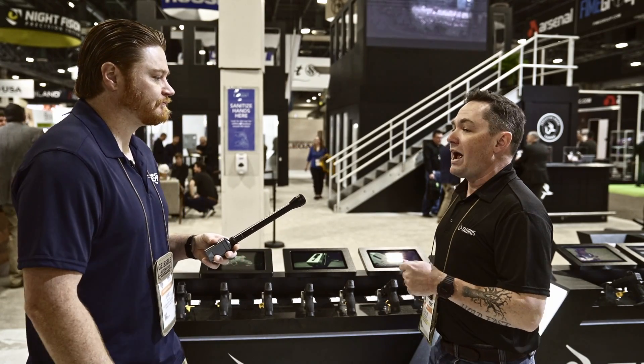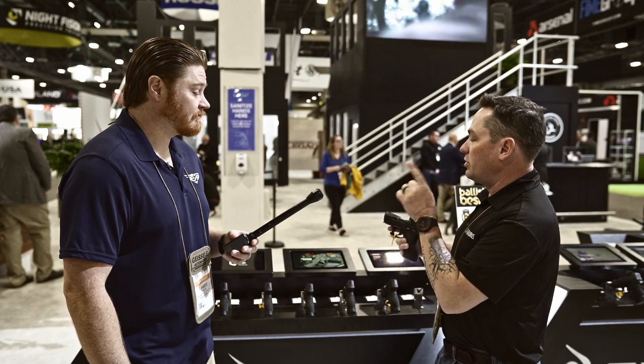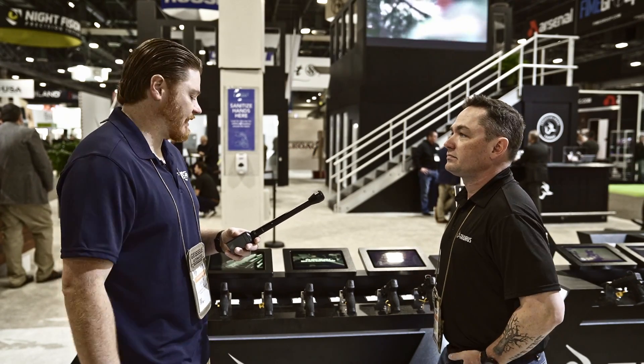All the same tools you'd use on that other guy's gun will work on this one. MSRP is $399.99. There's also a version that ships with the Riton optic included — base gun is $399.99 at MSRP, and you can calculate the optic bundle from there.